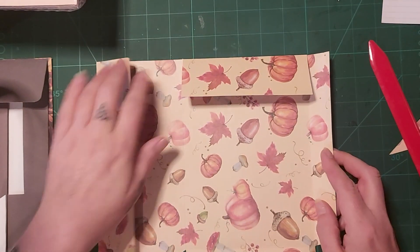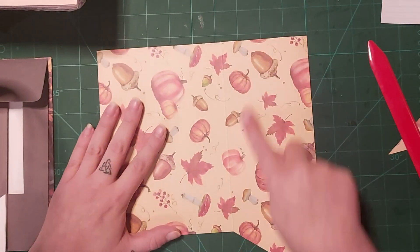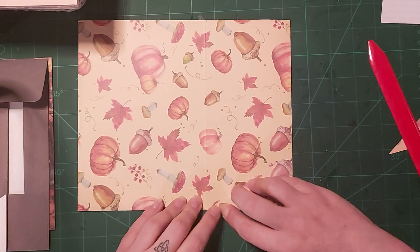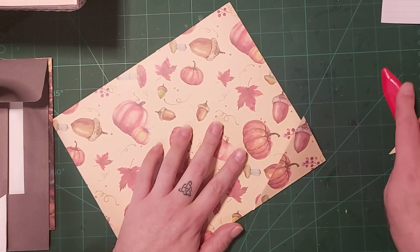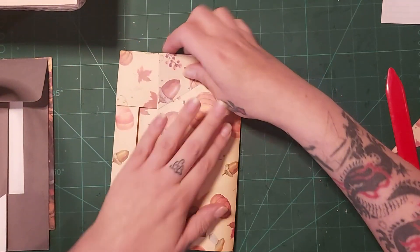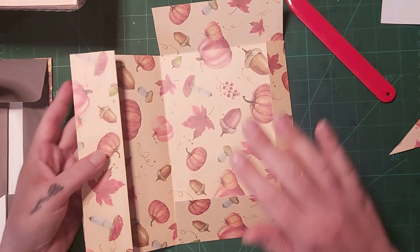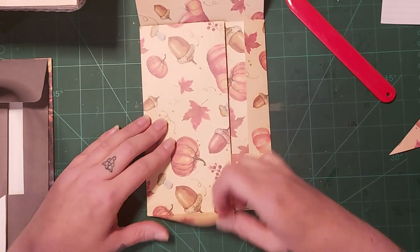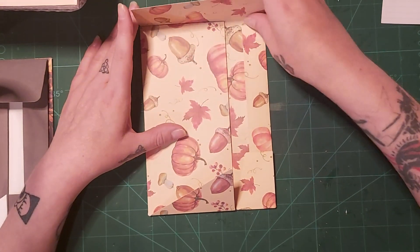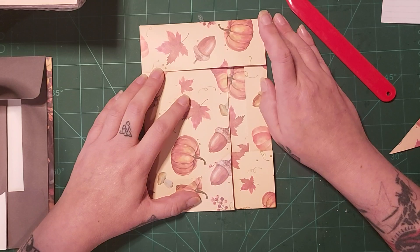Once you have all your bits folded like that, turn it round. This bit is your front, this bit is your back, and this little triangle bit you want to fold up to the front. Then turn it back on this side where you've done all your folds and fold that bit in. You should have your triangle bit on the front and then this is your flap that closes down. I think I need to put little slithers off the top there so it closes.